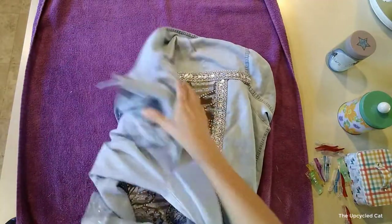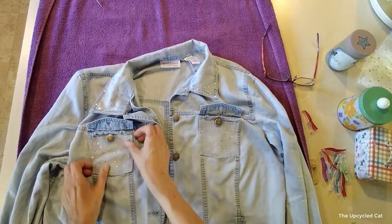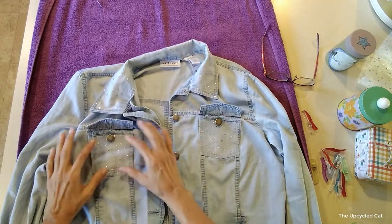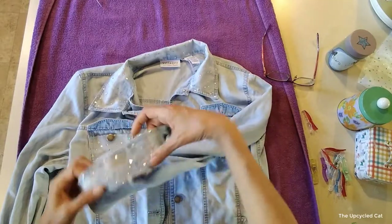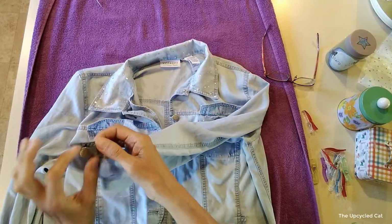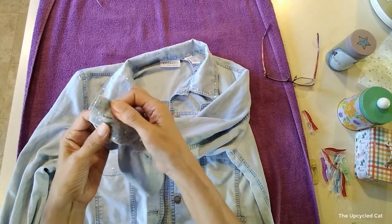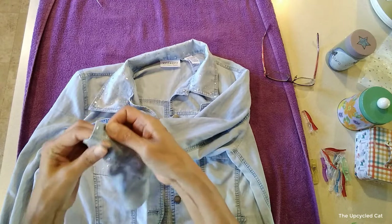I've decided to put this fabric on the pockets as well — here's what I've got cut out. That little notch is for the button; I'm just going to go right around the button. I glued everything into place similarly to how I did the collar — I cut a little hole big enough to put over the button, then glued it in place and put a bunch of glue around the buttonhole so it adheres completely.